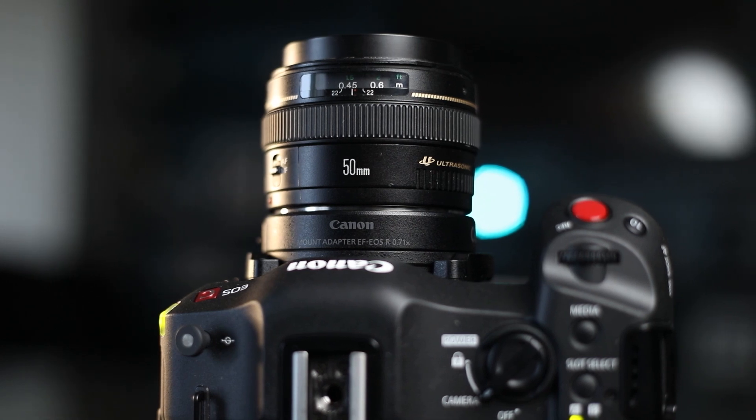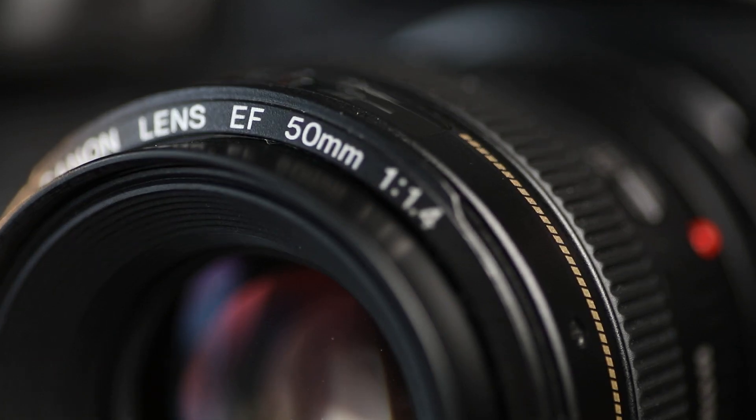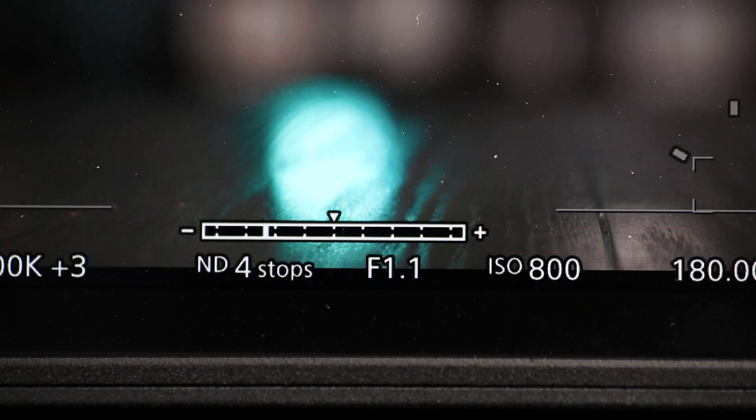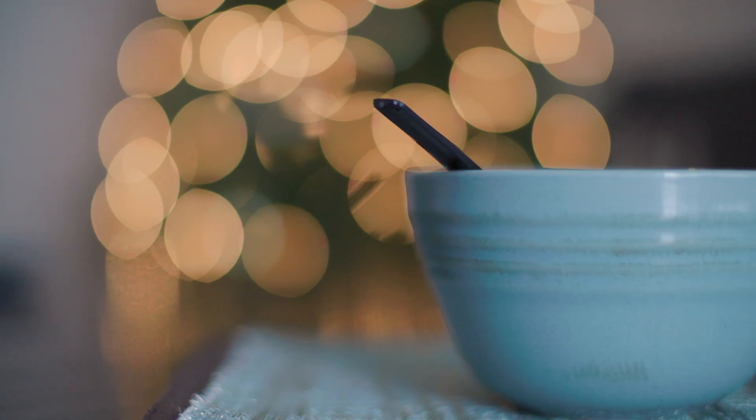Reason number two: this adapter increases the aperture on all your EF glass. That is huge because most of you know the faster the glass, the more expensive it is. So my 50mm f/1.4 can now shoot at an f-stop of 1.0 — meaning I can get a shallower depth of field and more light.